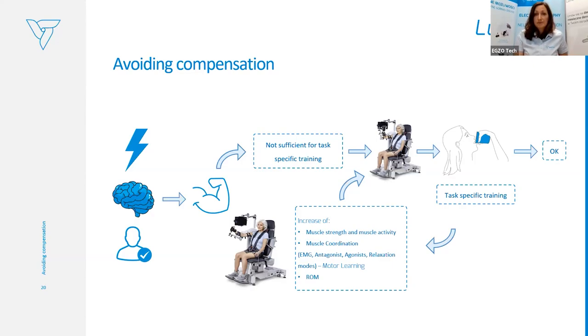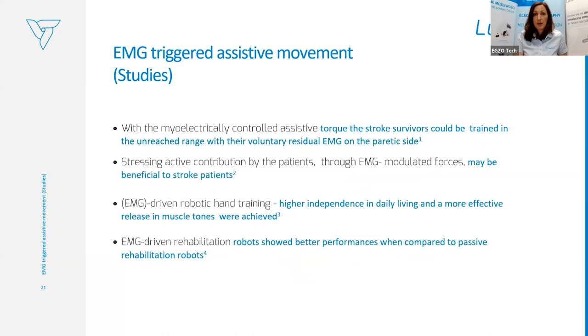Without these components that build movement, the patient is not able to perform the task. With Luna EMG, you can also perform more repetitions, adjust to patient capabilities, use the active assistive mode, and unweight the limb. EMG-triggered assisted movement is also well-represented in scientific literature. EMG-assisted training for stroke survivors is beneficial because they can be trained in unreached range with their voluntary EMG activity, and stressing active contribution through EMG is highlighted in studies as very beneficial for stroke patients.